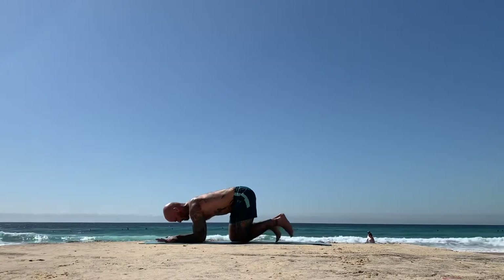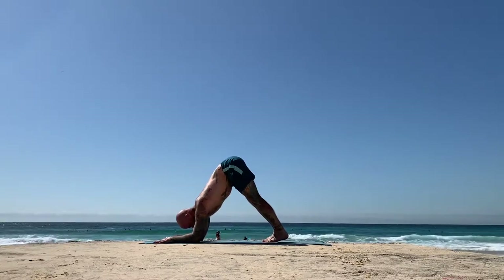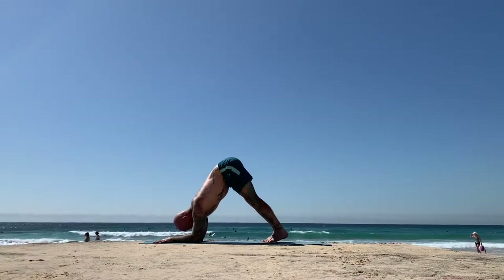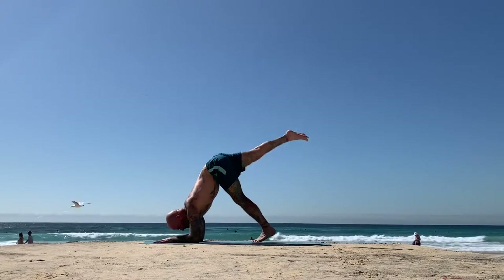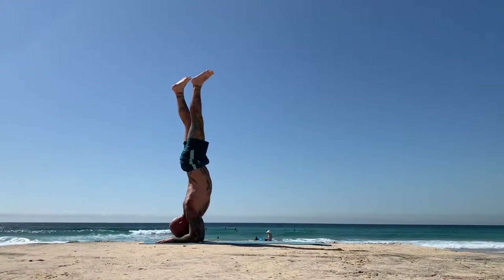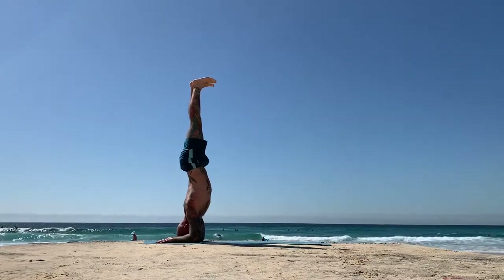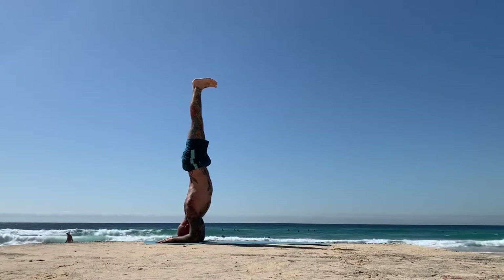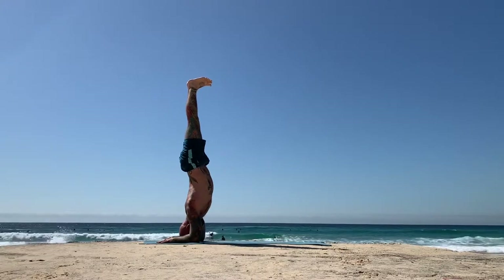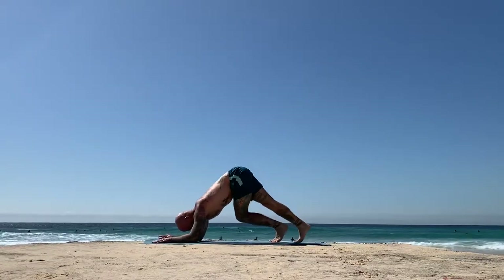Make your way to dolphin pose — shifting forward so the shoulders land above your elbows. Relax your head. Curl up the toes and straighten the legs. Walk your feet in and try to melt your heels down. Dolphin. Keep pressing the forearms down into the earth. Wake up the biceps. Only if you feel good, raise your right leg up into the air. Come onto the left toes. If you still feel good, try to kick or just lift that left foot up off the earth. Come to Pinchamayurasana. Pull the ribcage in, send the butt towards the heels, and climb up through the legs. Keep pressing the forearms down. Slowly, slowly make your way back to dolphin.